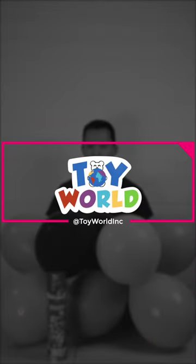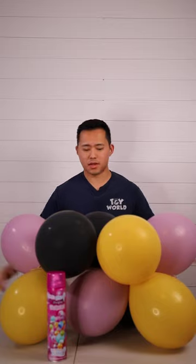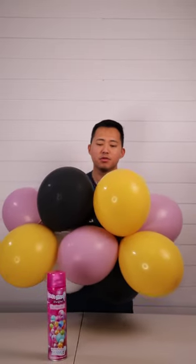Hi guys, my name is Calvin with Toy World Inc. A common problem that all balloon decorators, or even just retail customers, are always dealing with with latex balloons is this oxidization of balloons.